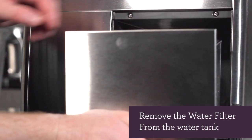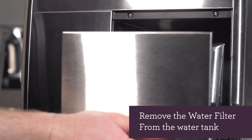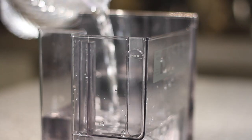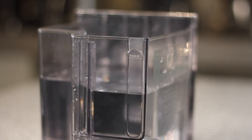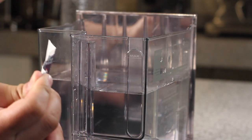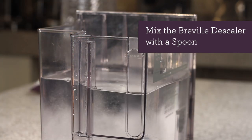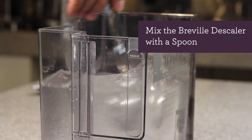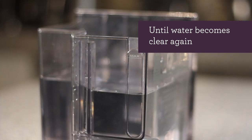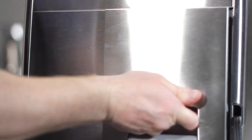Remove the water tank and the water filter from the water tank. Fill the water tank with a liter of water, which is about half the water tank. Next, take your descale solution and pour it into the water tank. Mix the descale solution with a spoon and continue to mix until the water becomes clear again.